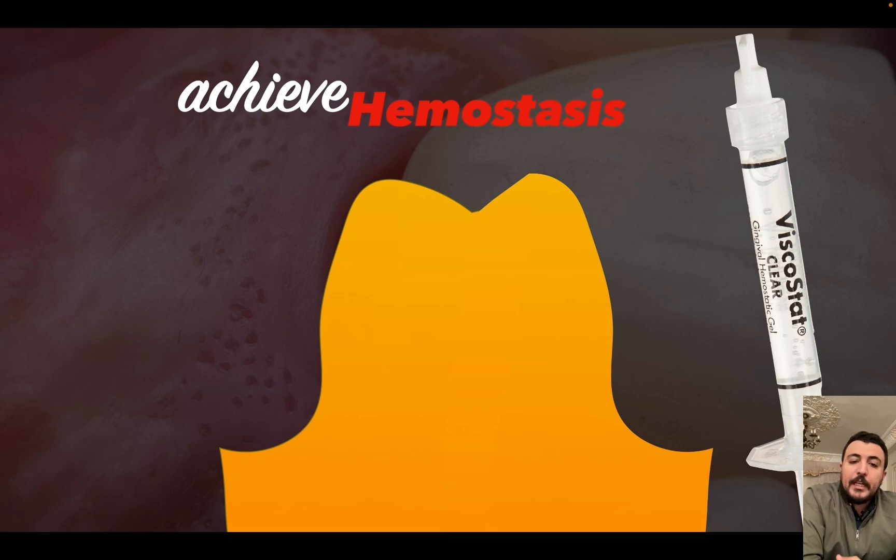Again, how to achieve ideal hemostasis with retraction cord: retraction cord can achieve good vertical and horizontal displacement, but to achieve hemostasis — whether the cord is impregnated or non-impregnated — I like to soak the retraction cord in a hemostatic solution. My preferred solution is Visco-stat Clear, which is a clear gel used for hemostasis containing 25% aluminum chloride.